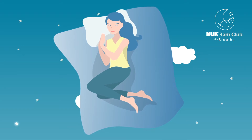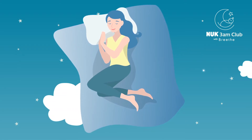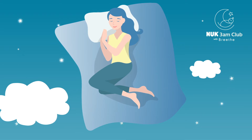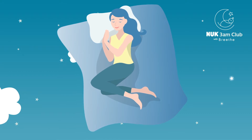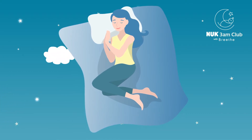Hello, welcome to our practice. Let's begin by just taking a few breaths to center and connect our body and mind together. Bring your left hand onto your heart, and your right hand onto your belly, just on top of your navel.